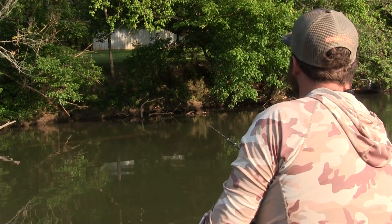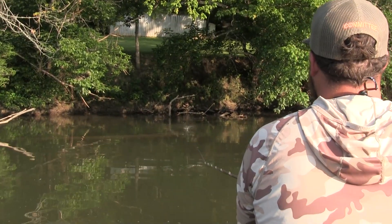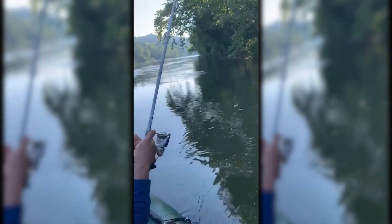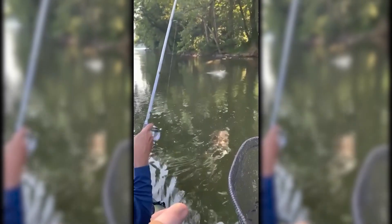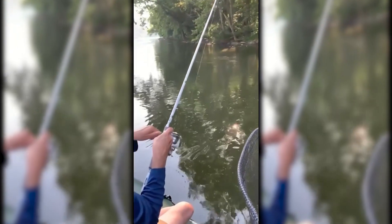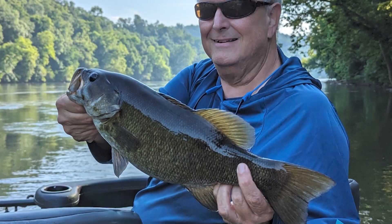We've had a handful of blow-ups on topwater. One of them was kind of a dinker — small, young fish from a few spawns back. And then George, you caught a nice one there yourself. He came up and ate, we missed him, then kind of was patient with it, popped it a couple more times, paused it, and she got it that time. Made it all the way back to the net — nice 16.5, 17-inch smallmouth.